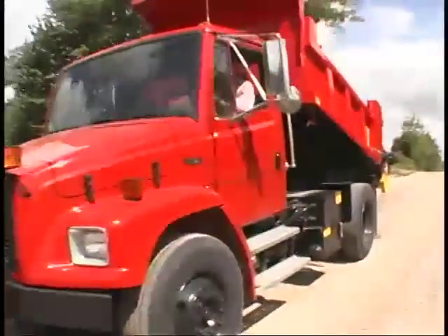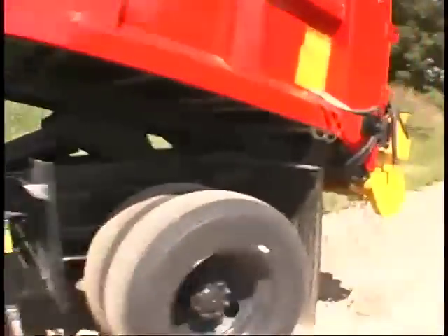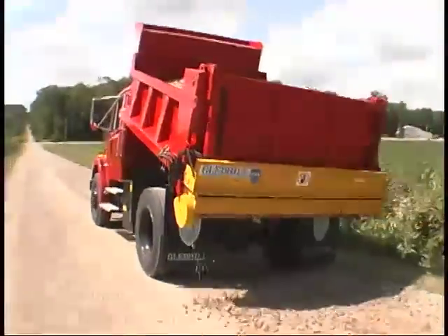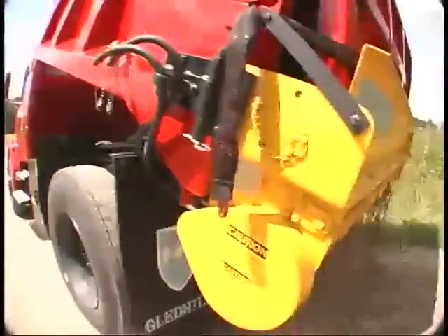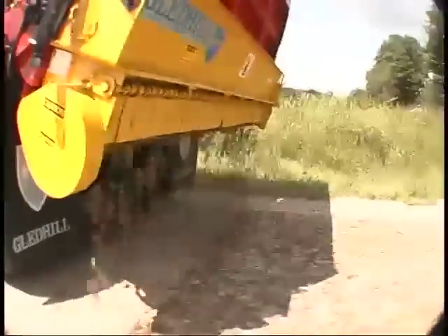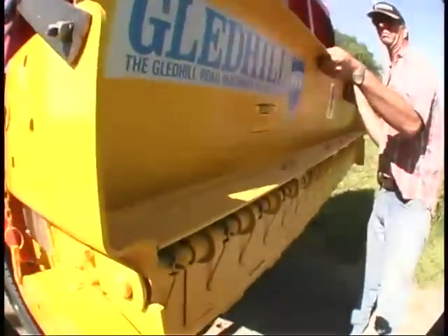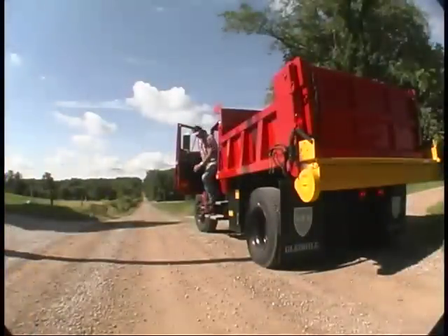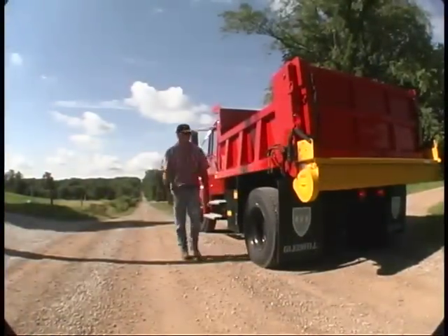The Gledhill Niagara Falls tailgate spreader is easy to attach and detach, but you'll want to leave it on year-round because it's designed so that it doesn't interfere with regular truck and snowplow usage. When the spreader is not in use, it sits below the tailgate so that the tailgate can still be opened from top or bottom. In four easy steps, you can convert your truck from dumping to spreading.